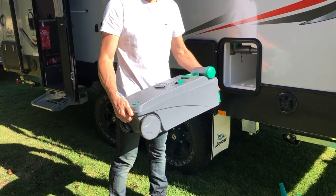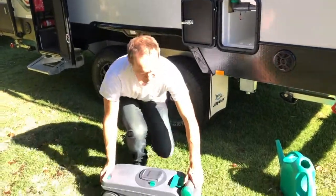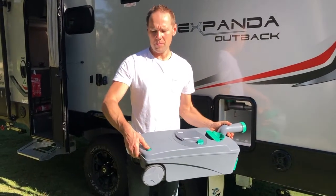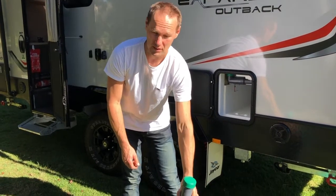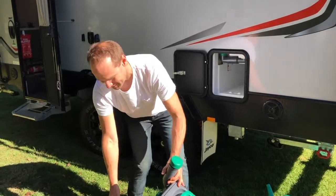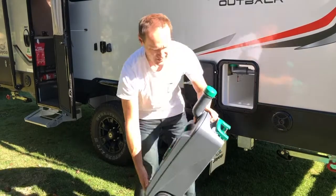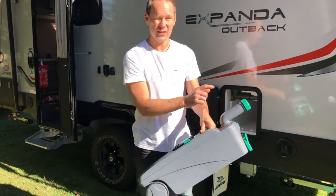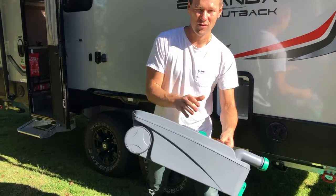When you need to empty it and you get to the sewage point, open that neck — there's a vent button here as well. Hold your breath as best as you can and do this part quickly. Undo that lid, put it down, hold the cartridge by the handle at the back with your thumb over the vent button. Run in there, tip it out, and hold that button to let air in so it drains a lot faster.